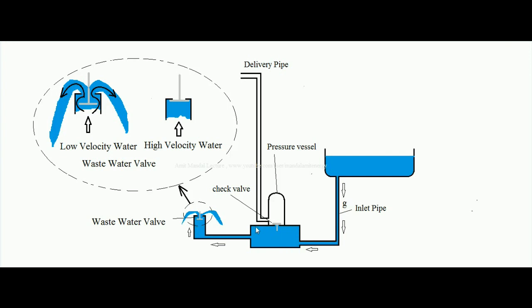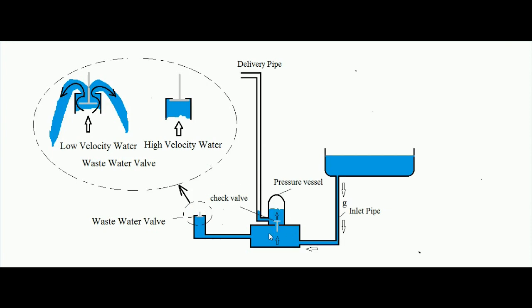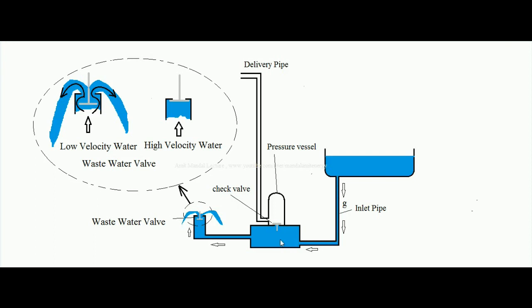That momentum produces a hammer effect called the water hammer. The momentum pushes the check valve open, and water starts going inside the pressure vessel, compressing the air contained inside it — because air is compressible. So the kinetic energy of the water is converting into pressure energy inside the pressure vessel.